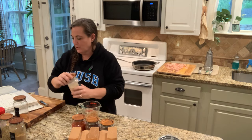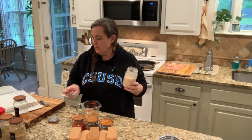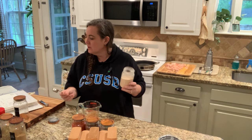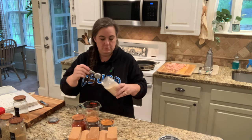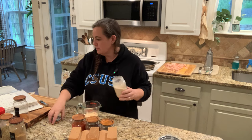Next we're going to use granulated garlic or garlic powder. If you're doing a single batch, it's one teaspoon. For six times, that's two tablespoons — six teaspoons. This is going to get confusing, so just look below; that's where the recipe is going to be.